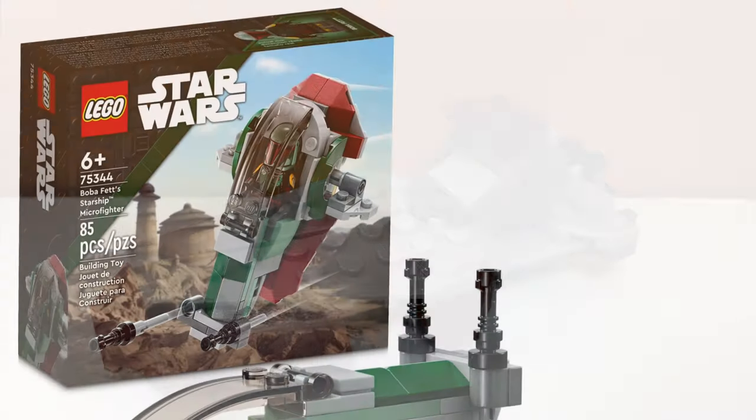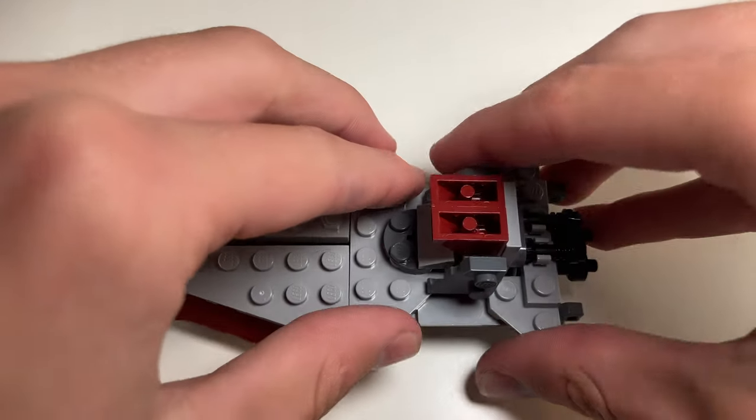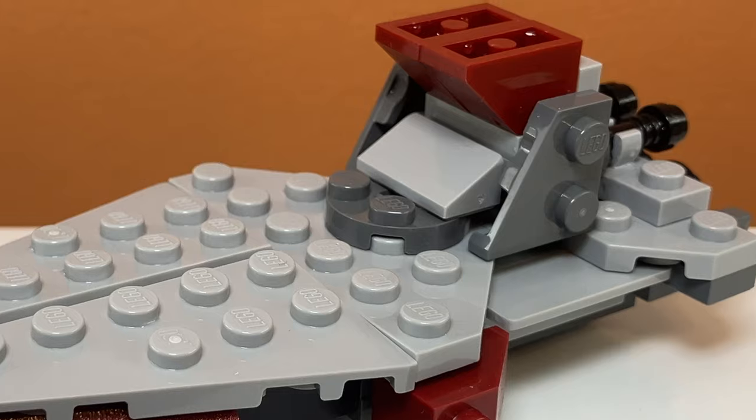This is my Venator alternate build for set number 75344, Boba Fett's Starship Microfighter. This is one of the most complex alternate builds I have ever made, and it is full of cool details. Let's take a closer look at it.